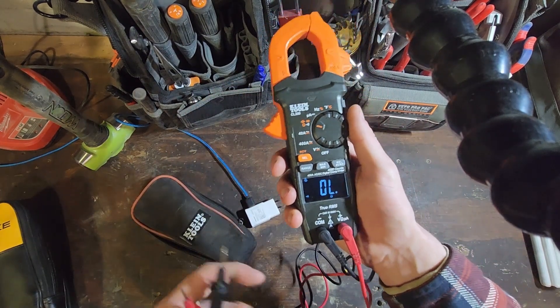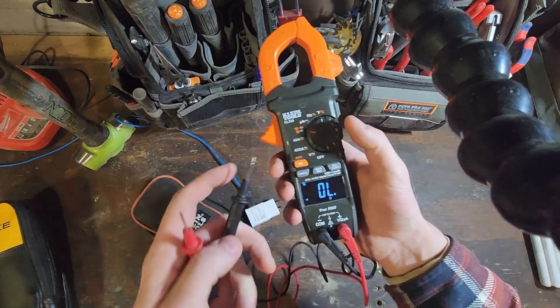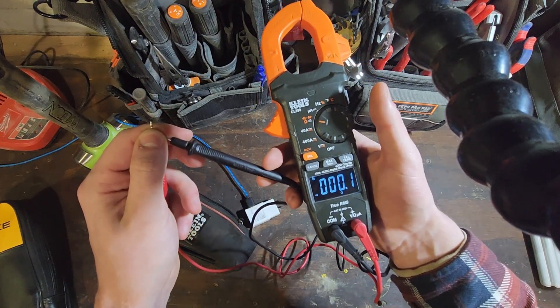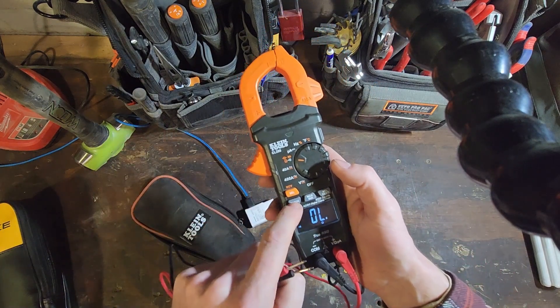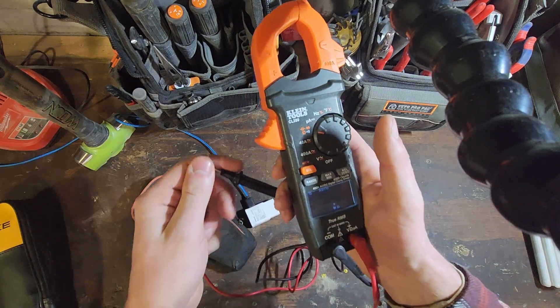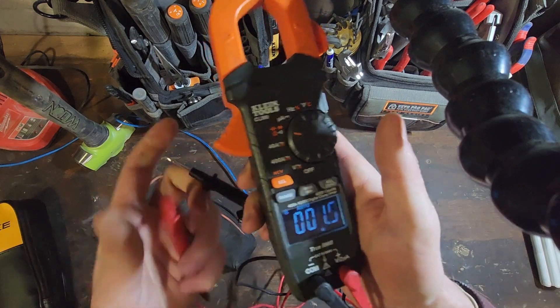I've had my Probe Master 8000 series leads on this and they also ohm out at 0.1, so that might be some resistance built into the — actually wait, I'm in the wrong setting. If I go to ohms they should actually ohm out at 0. Yeah, so that works fine.